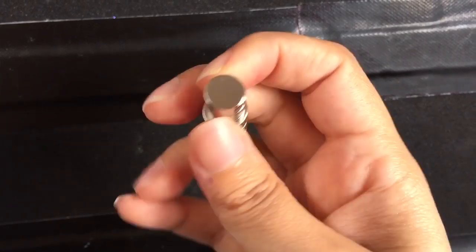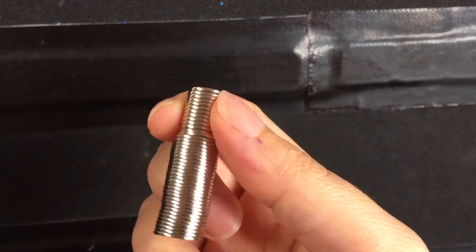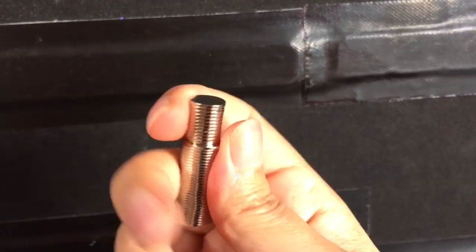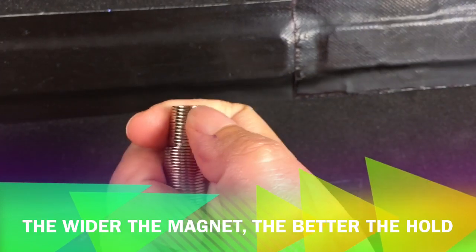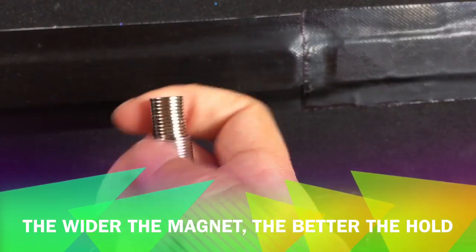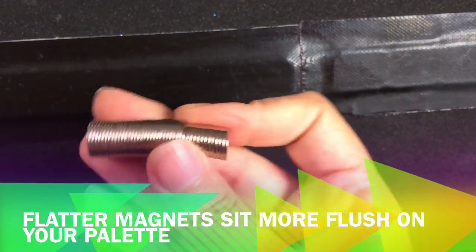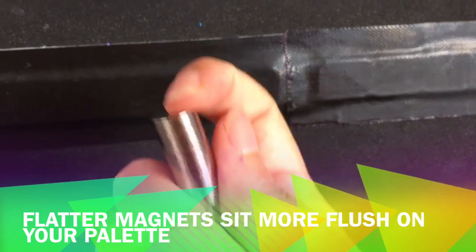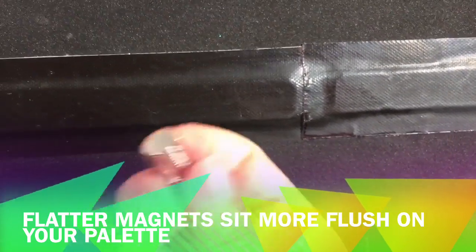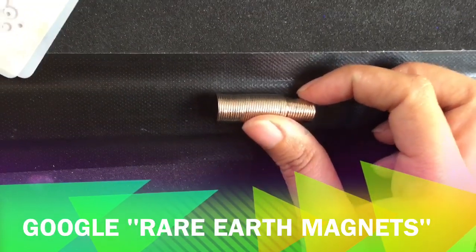These are the widest and thinnest ones I could get originally, but I actually prefer the slightly smaller ones. Sometimes you have to use two of the thin ones and they sit up off your magnetized surface a little too high. It's better to get the flat, fat ones than the skinny tall ones.